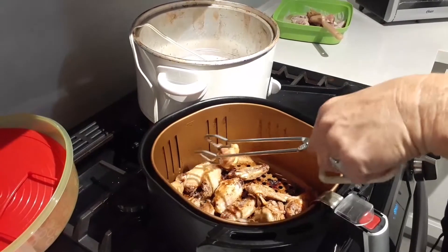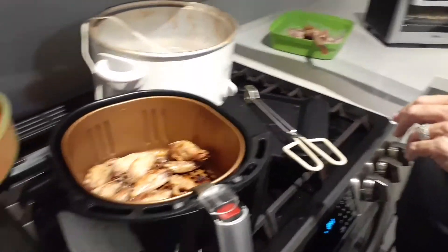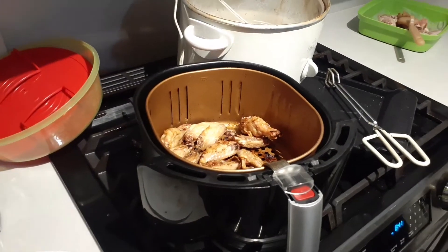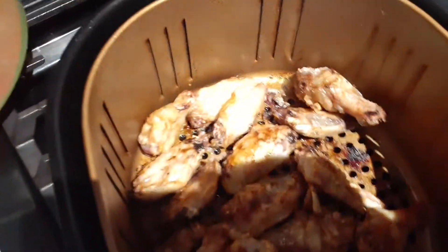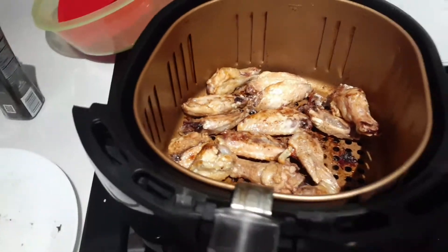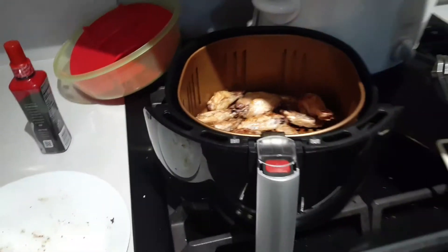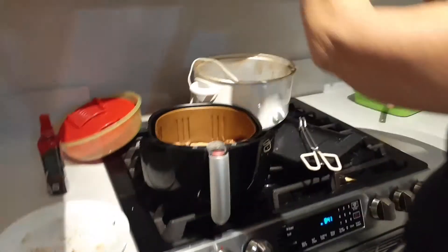We like ours extra crispy, so 30 minutes is sufficient for extra crispy. If you don't want them extra crispy, less time works. I'm just warming up the butter, and then they go in for another 10 minutes after they get the butter on them.